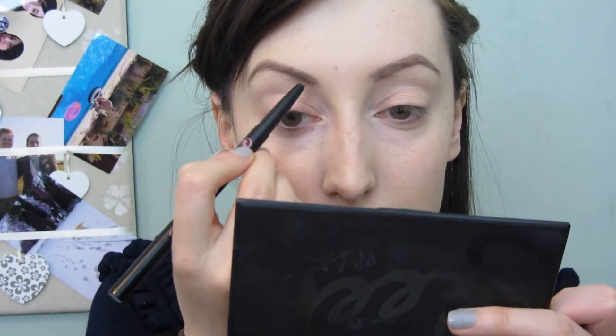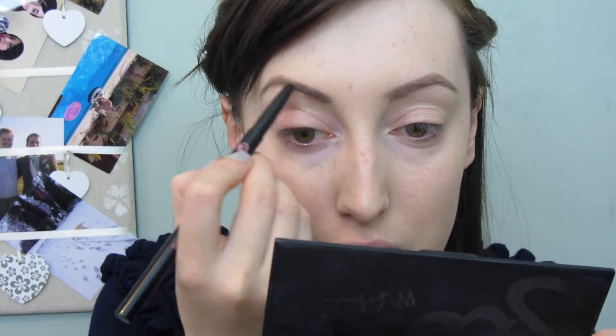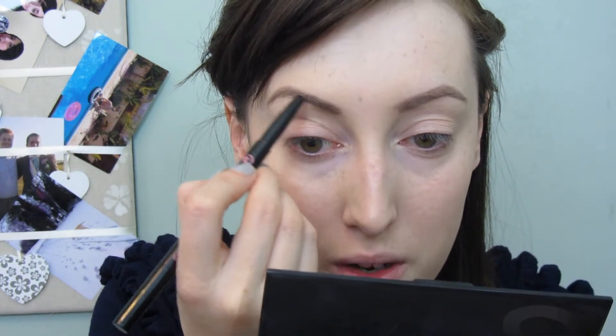Then I'm going to go in on the other side, which is a waxy nib, and just fill in with short brush strokes to make them look a bit more like hairs.